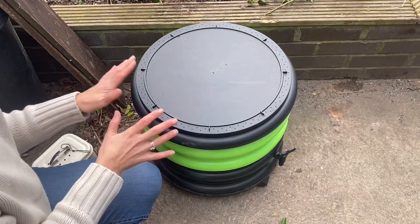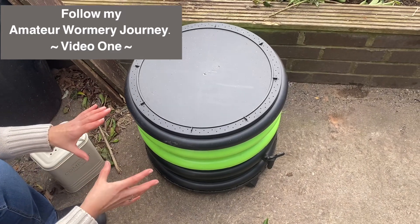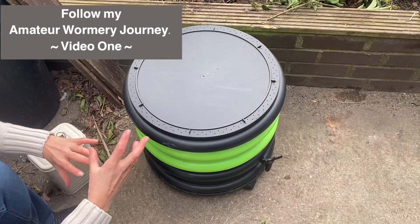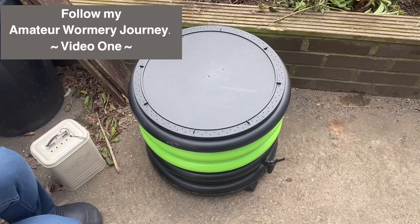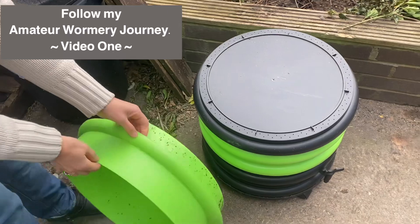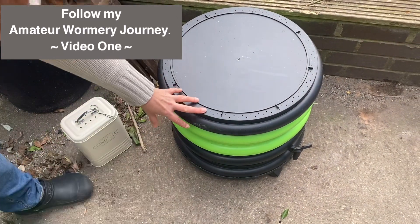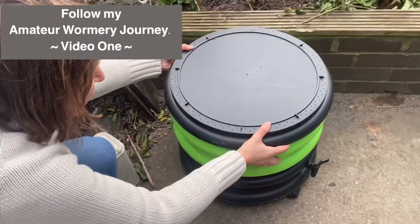So this is my wormery. I'm writing a couple of articles that will be published in February about starting a wormery — either a DIY one or a pre-bought one — and then managing it. Mine is the three-tier but because I've just started I've just got the two-tier set up so far.